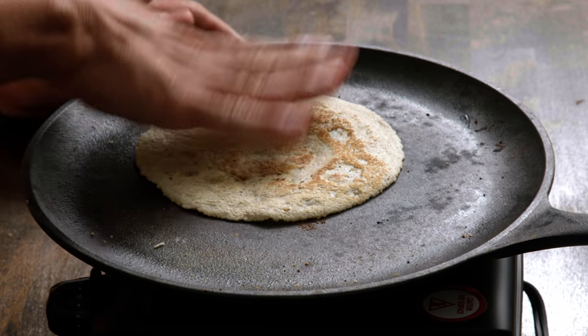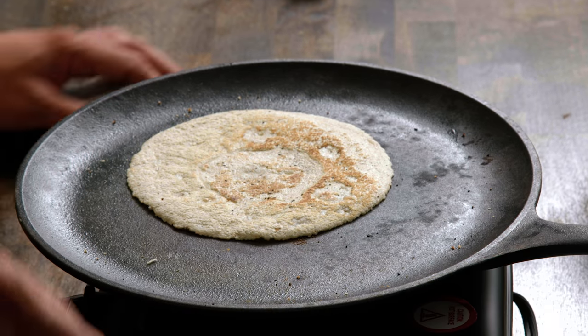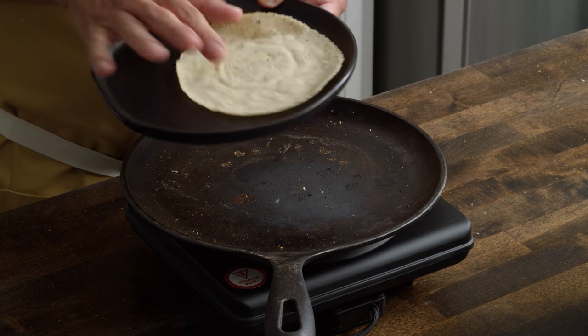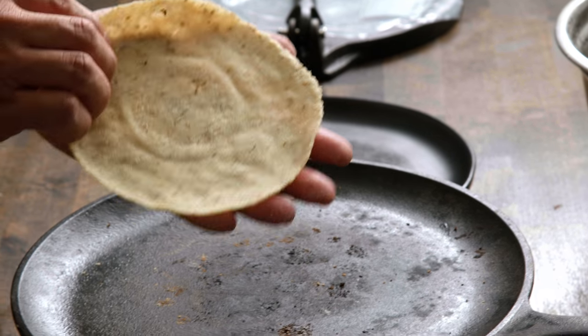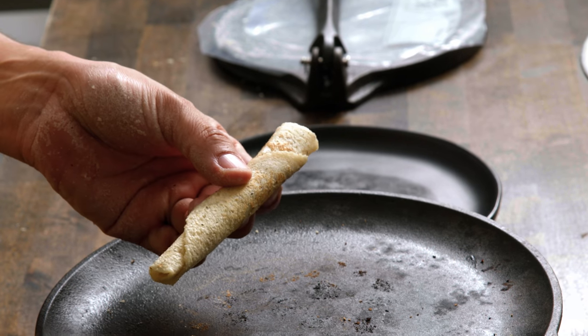I've got one last final flip to get this other side. I like to press down to make sure everything gets cooked. Then whenever you're ready, just transfer over to a plate. The sign that you did this entire process correctly: put your tortilla in your hand and you should be able to roll it smoothly into taco form.